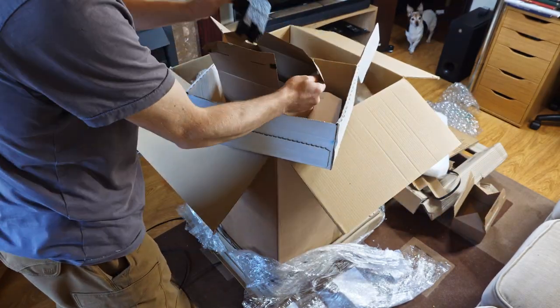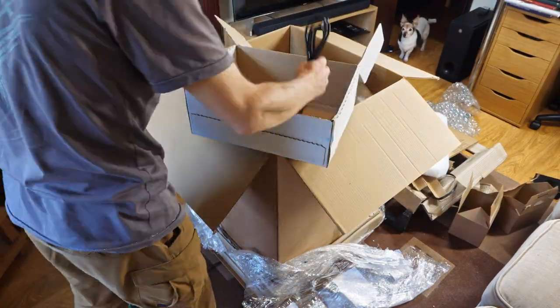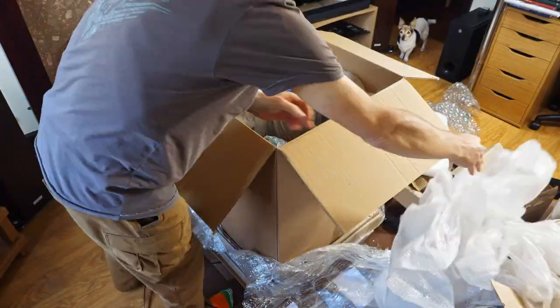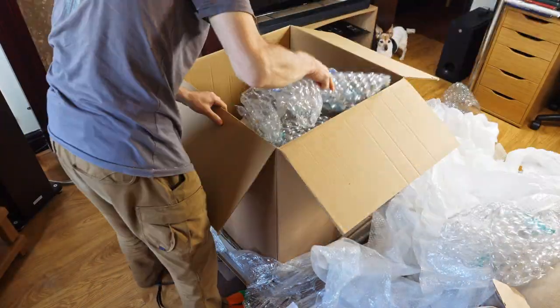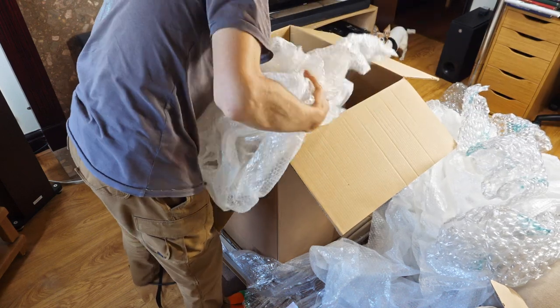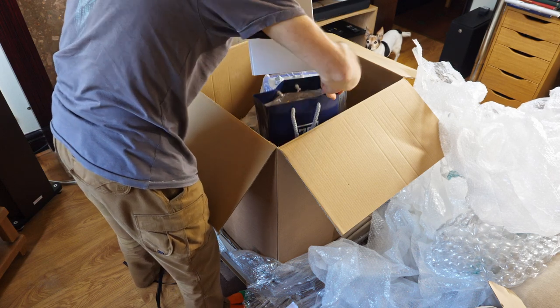Here we have the manual and the power cord. Lots and lots of bubble wrap — I like that. This is the type you get from Elma, not a lot of it in the box, but I think there is more this time. Still not enough. And there's a bag from Elma — you don't normally get that.